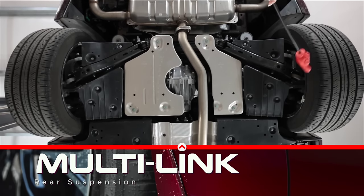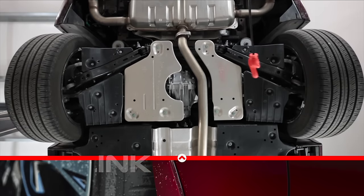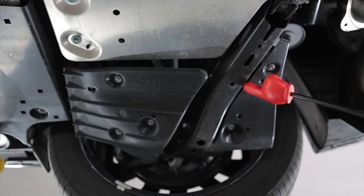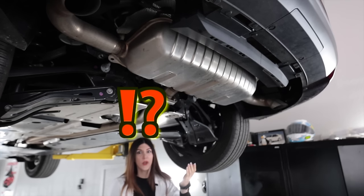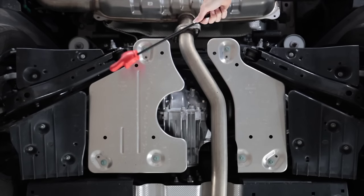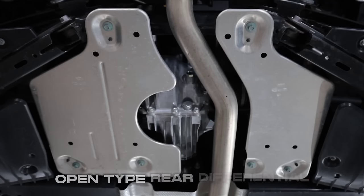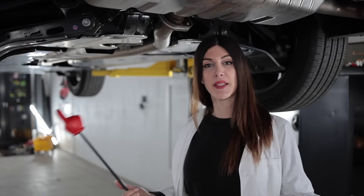The CX-90 utilizes a five-link multi-link rear suspension with aluminium knuckles as well as the upper arms; the lowers are steel. They're covered in plastic cladding which helps with aerodynamics and keeps stones from chipping the finish. There's also a Mazda-labeled coil-over damper manufactured in Korea. There's no rear anti-sway bar. There are aluminium shields under the rear diff, and underneath is an all-aluminium, traditional longitudinal-style rear differential with a 3.692 final drive ratio.